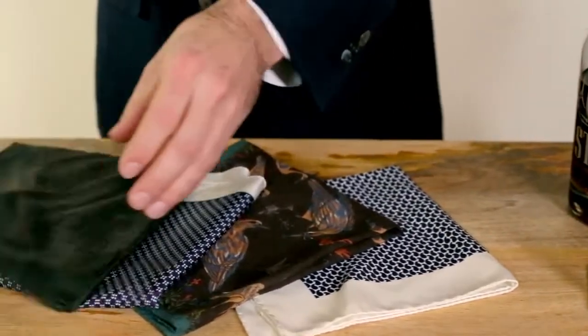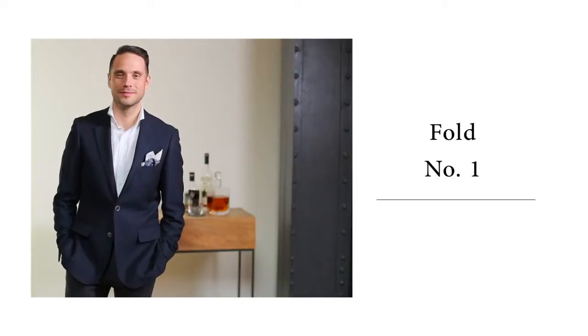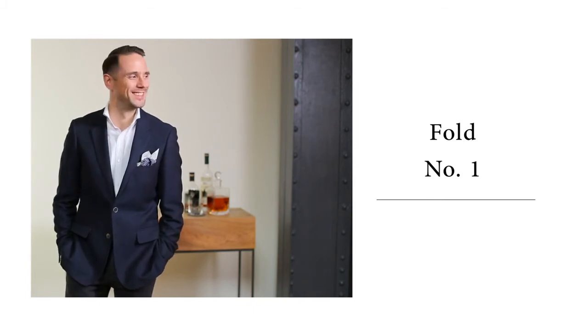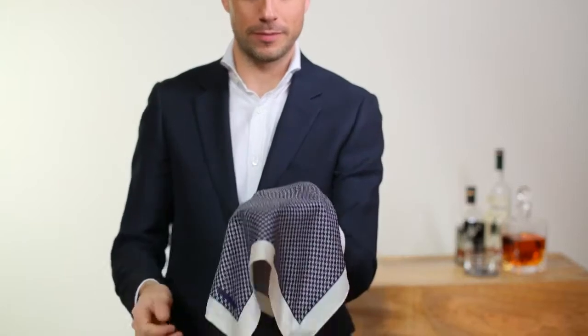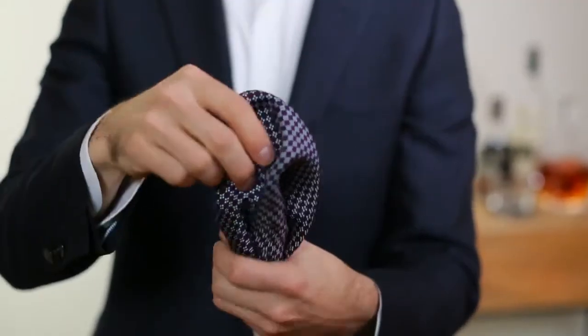Today I'm going to show you two of my favorite ways to do it. The first is very similar to the crown fold and shows off the edge of the pocket square as well as the pattern. Place the pocket square in the palm of your hand and grab the middle. Slide your other hand down and close up the bottom.